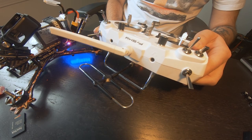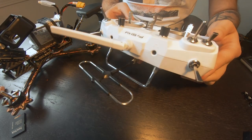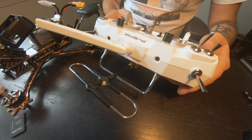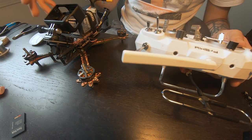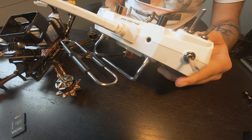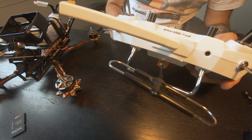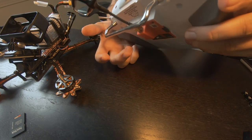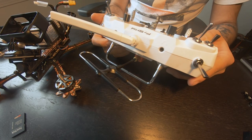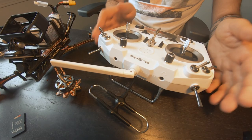In the end, it only cost me $10 to fix that. Hopefully this helped anyone that's having a motor twitch randomly when flying and they happen to have the R9 system — it could just be your antenna. Then again, it could also be your flight controller, motors, or something else. But in my case, luckily it was just the antenna and it was a nice easy fix. I hope this video helped you out.